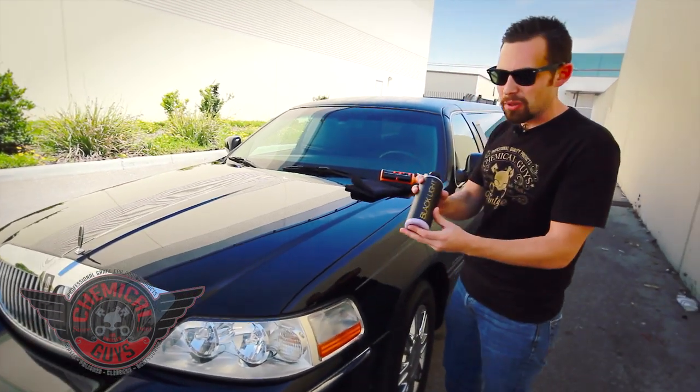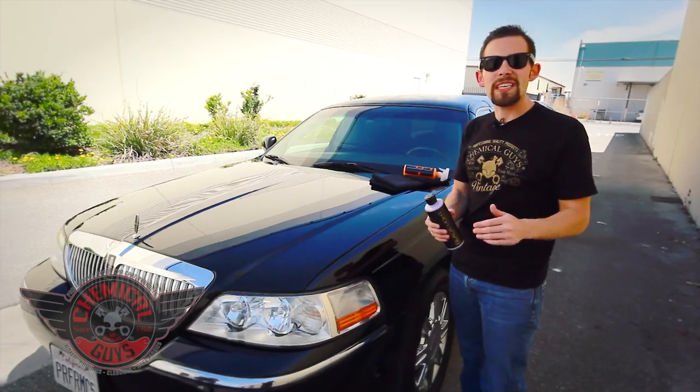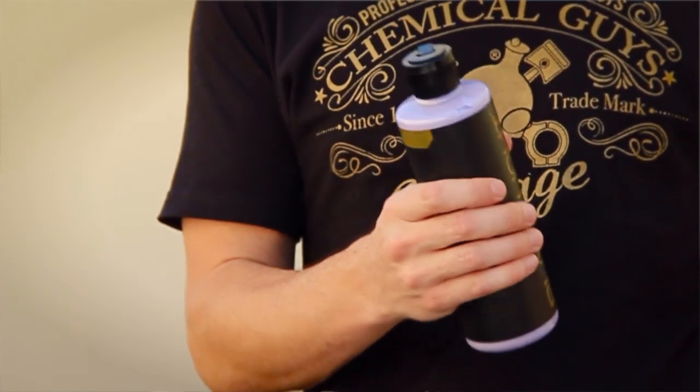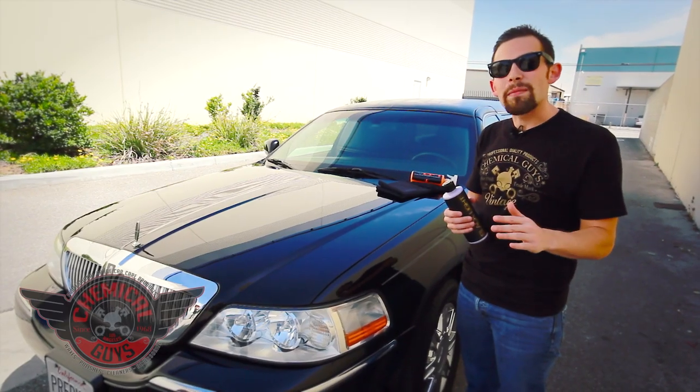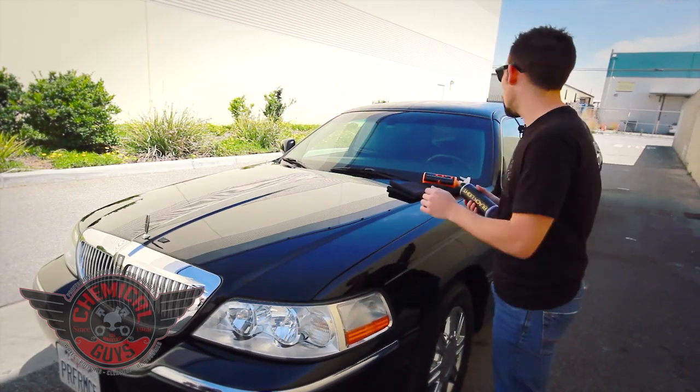The first thing we're going to do is add the Blacklight. What is Blacklight? Blacklight is a Hybrid Radiant Finish product. It's going to go on the paint, bond to the surface, and enhance shine. It's also going to minimize any small swirl marks or scratches to hide them a little bit and bring back the luster. It's the perfect way to quickly bring shine to any vehicle.